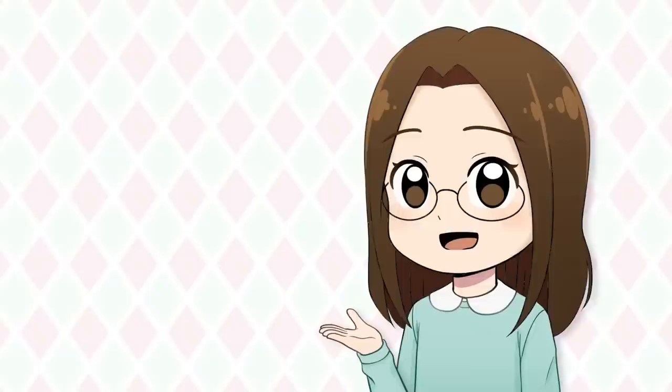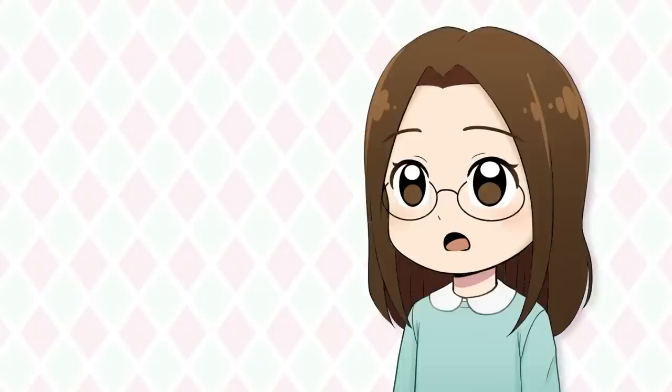Long time no see! I am back from my break and feeling ready to jump back into making videos. Since I am feeling well rested, I thought I would try pushing myself to draw things I know I struggle with.